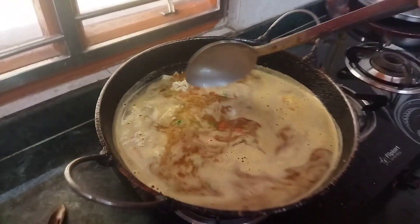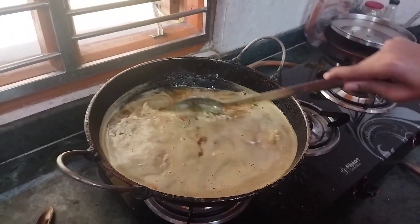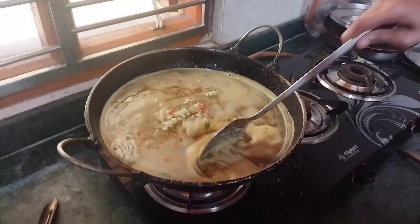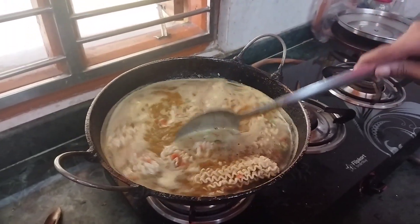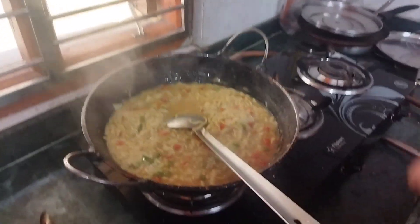It looks colorful, it is so beautiful and we will have to do it. We will eat this in the back. Now it is ready.